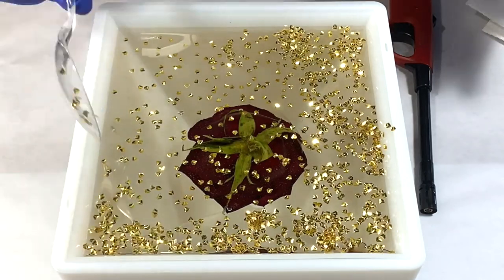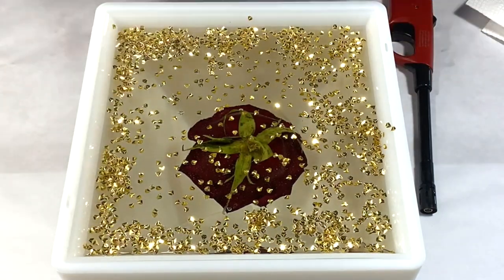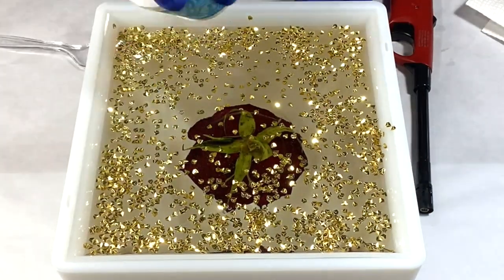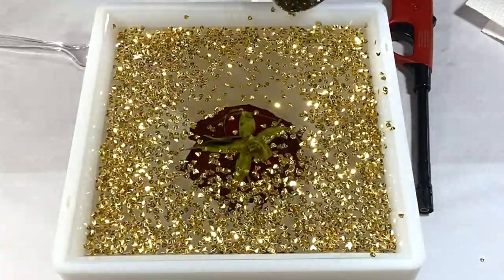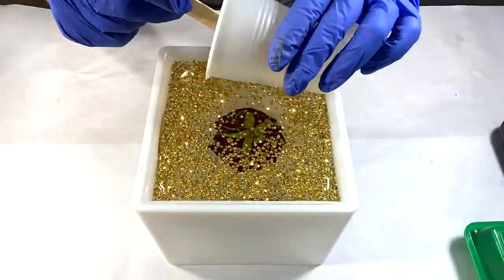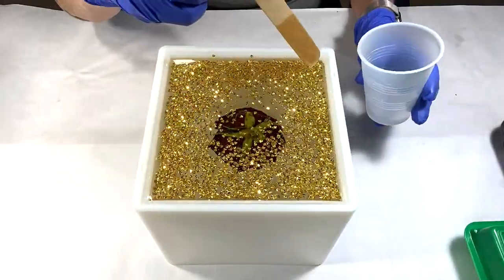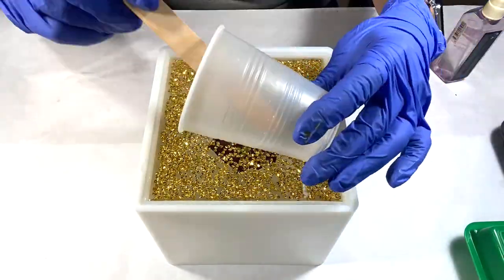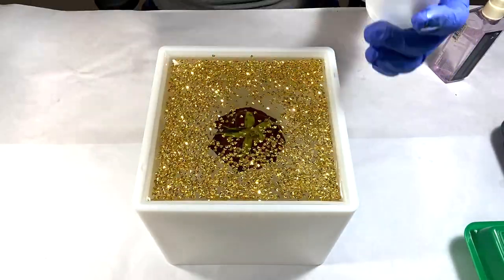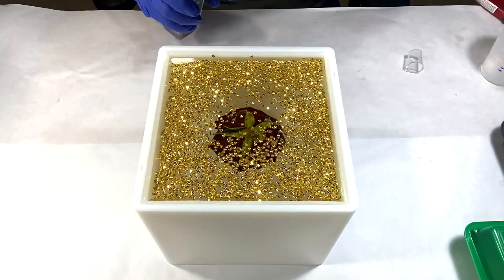I'm adding a little more of those triangular glitter pieces and they're settling in nicely. To seal in that glitter, I pour just another quick four ounces of the CounterCulture DIY Artist original resin on top. Good night.